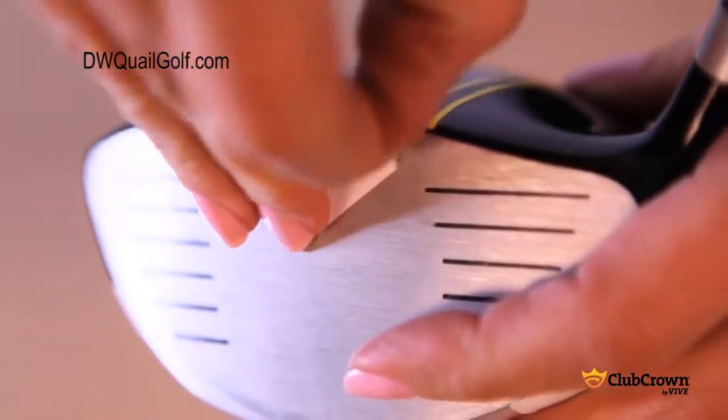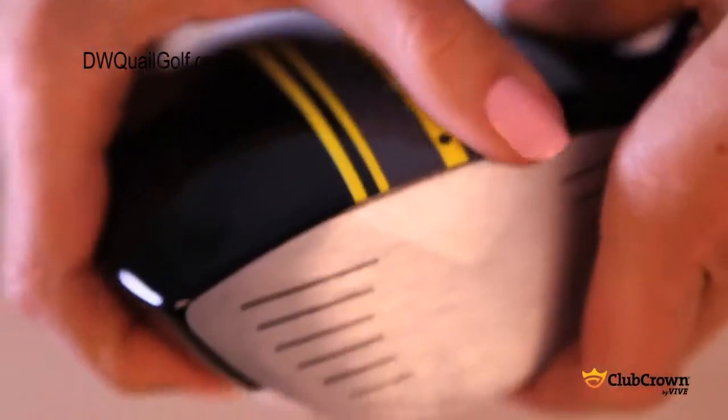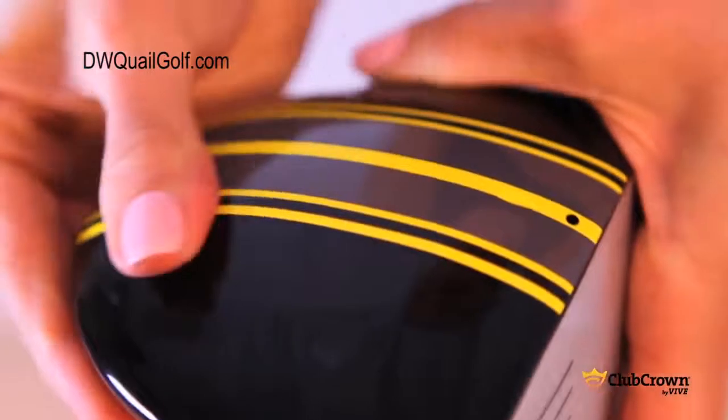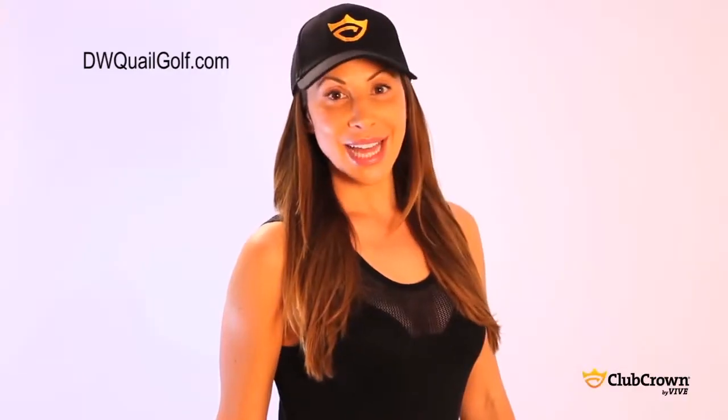Remove the alignment triangle from the face of the club. Finally, use a lot of pressure over the entire stripe to ensure good adhesion — go over the entire installed stripe for at least 30 seconds. You can use your striped club immediately. It's really that easy to add a custom design to your club.